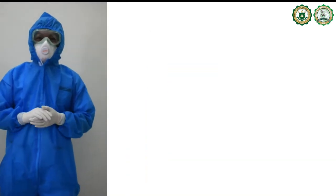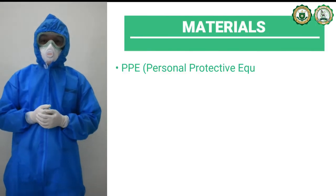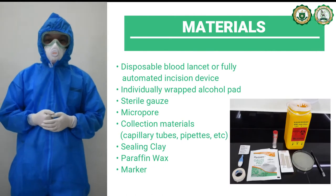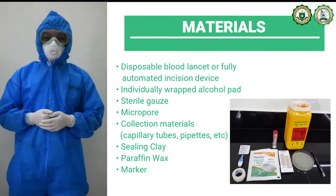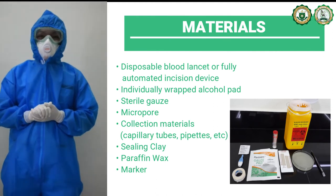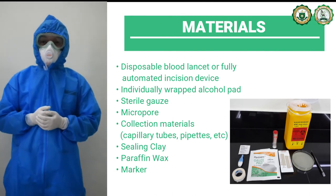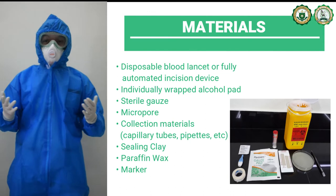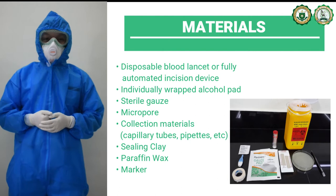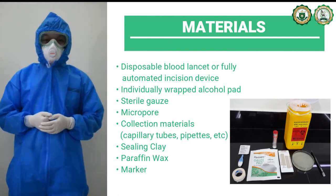For this laboratory exercise, you will be needing the following materials: your own set of personal protective equipment, a disposable blood lancet or a fully automated incision device, individually wrapped alcohol pad, sterile gauze, micropore, collection materials such as capillary tubes, pipettes, slides, sealing clay, paraffin wax, and lastly, a marker.